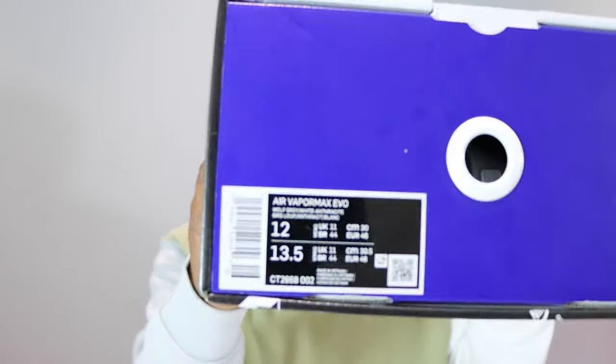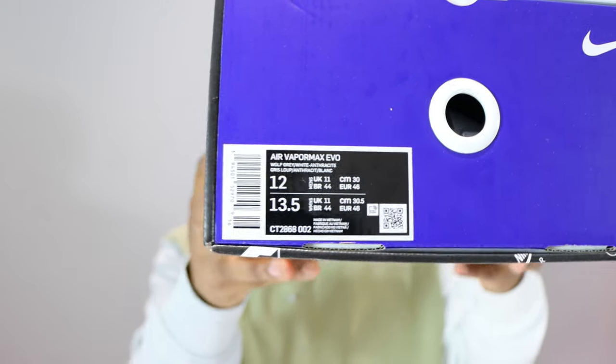Hello and welcome to another episode of the QuickScoop. Today we have the Air VaporMax Evo. Before anything, I'd like to say a big shout out to Nike for sending me these — very much appreciate it.